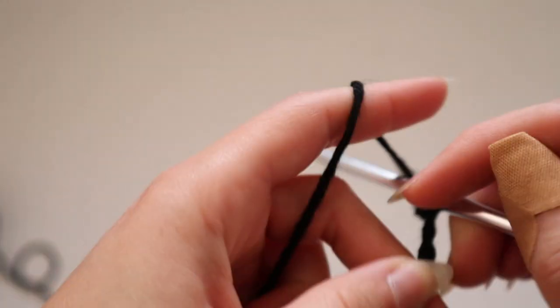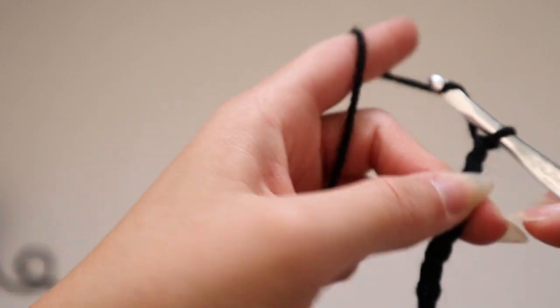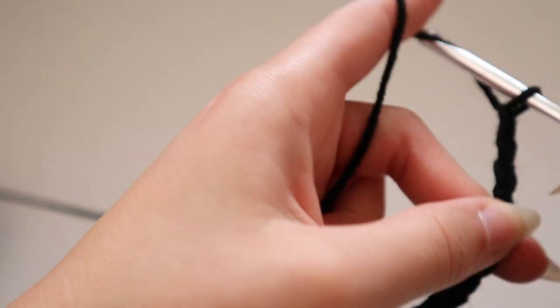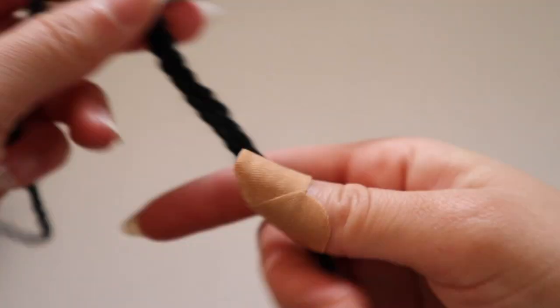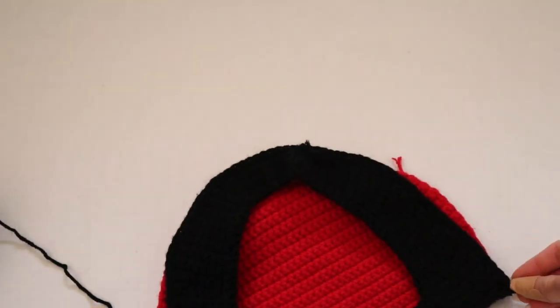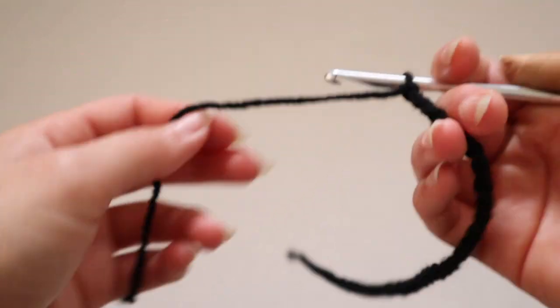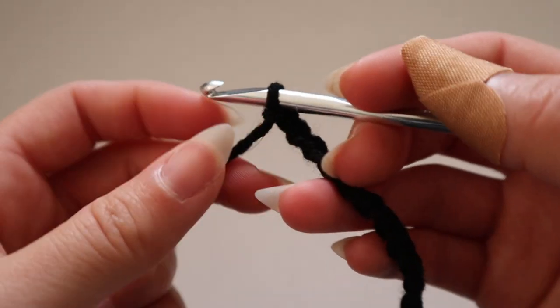I counted up to 40 chains and then double-checked — yes, it was 40 chains. This is a freehand project; I don't have a pattern and I'm making it up as I go along.